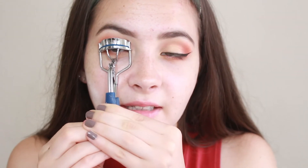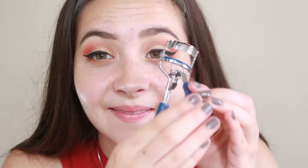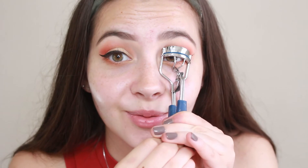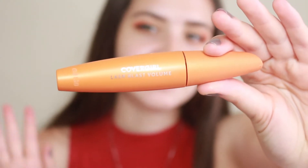Some people are so afraid of lash curlers, but I've been using them since middle school so I'm just used to it. I have had lashes ripped out by these contraptions and it's not fun. This is my favorite mascara in the world and it's drugstore — CoverGirl's Lash Blast Mascara and there is nothing like it. It creates volume, makes your lashes long and dark, and it's not messy. Just go to the store and buy it, seriously, just try it.